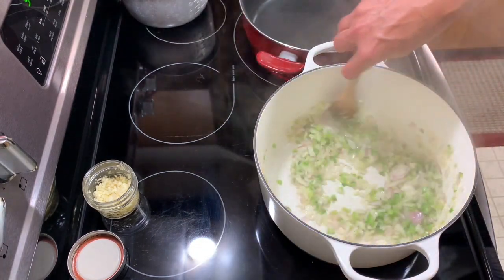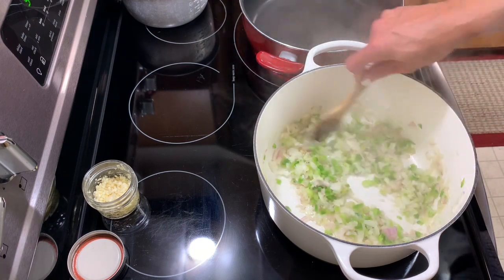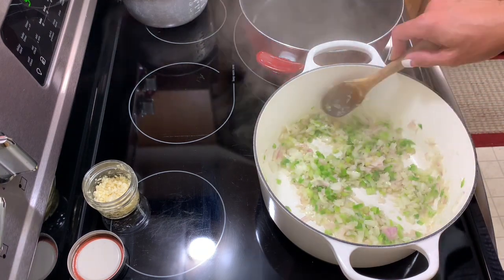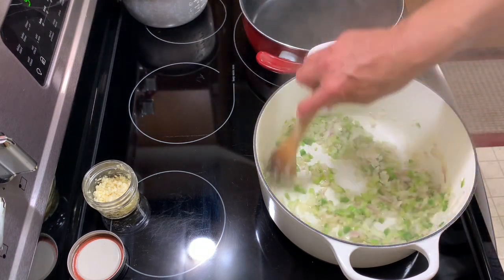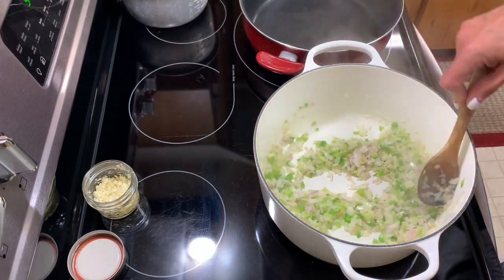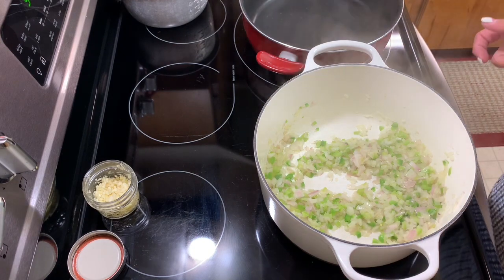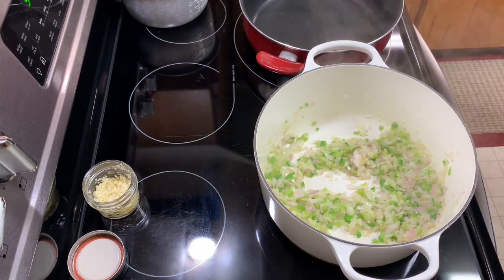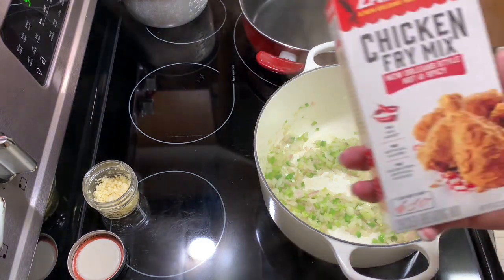I was going to do the rice in the Instant Pot, but since I'm using the dressing mix and I don't remember how much liquid is in it, I decided to just put the rice on the stove. This is two cups of medium grain rice. I'm going to try to do two things at once. We also have leftover fried chicken tenders from a previous video — we might just pop those in the air fryer and eat those with this too.